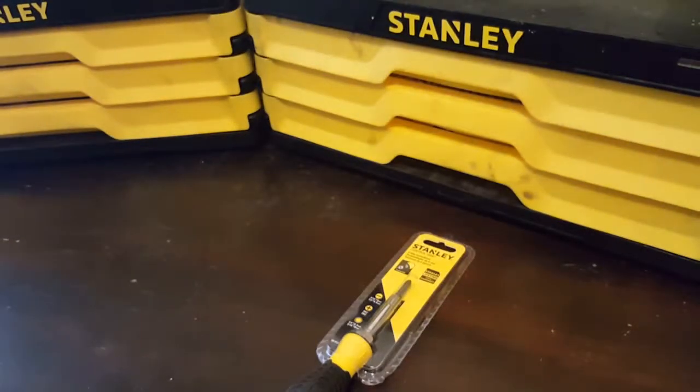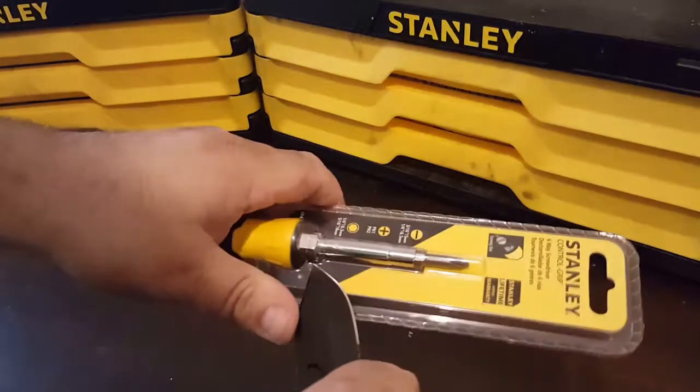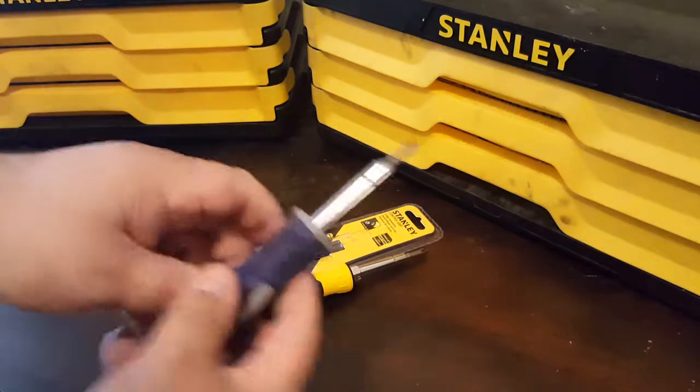Through the magic of YouTube, I will have the package opened in a split second before your eyes. Boom! It's magic — don't let anyone tell you otherwise.